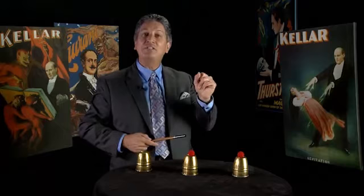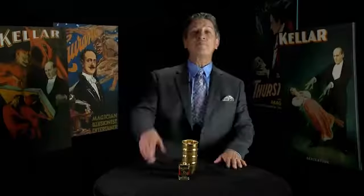Once you understand the basic principles behind the cups and balls, you can literally perform this effect with ordinary borrowed objects anytime and anyplace.